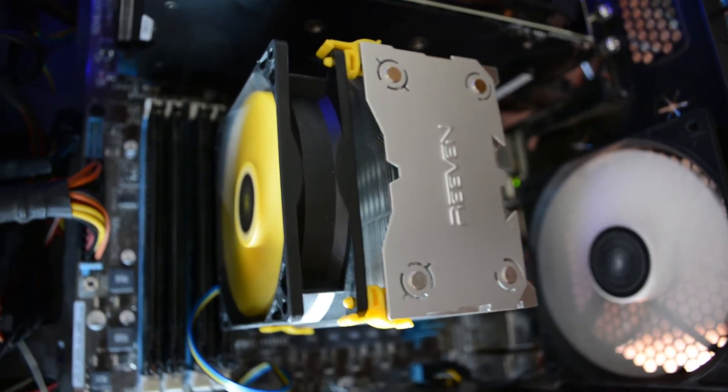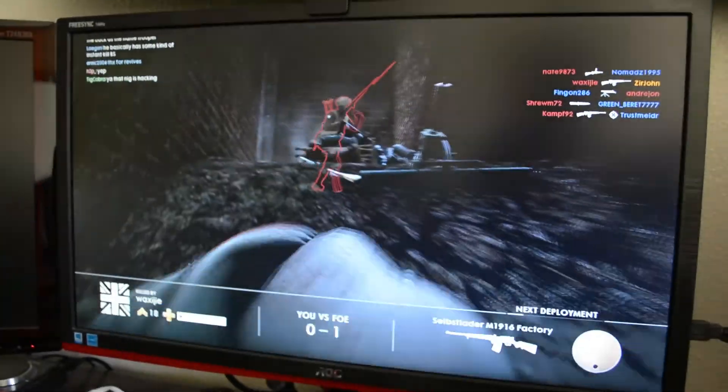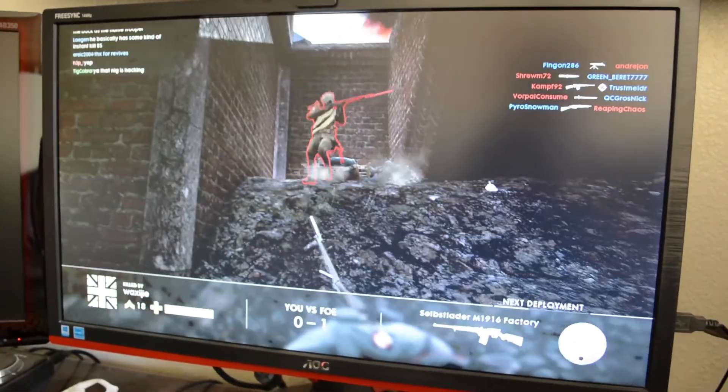Those are the temps for my CPU. Thank you guys for watching. I'm going to get out of this game before I die a million times — goodbye, bye.